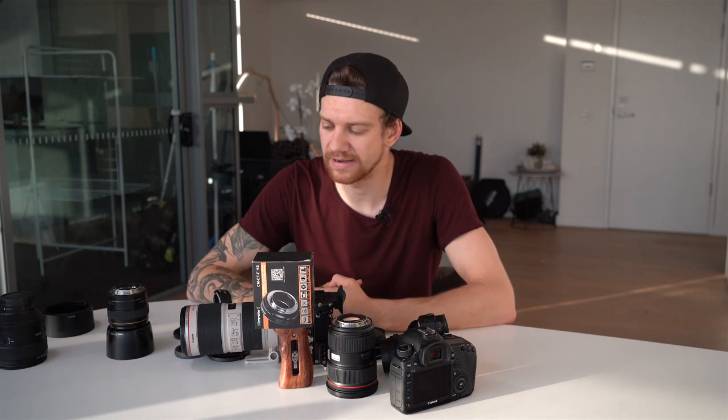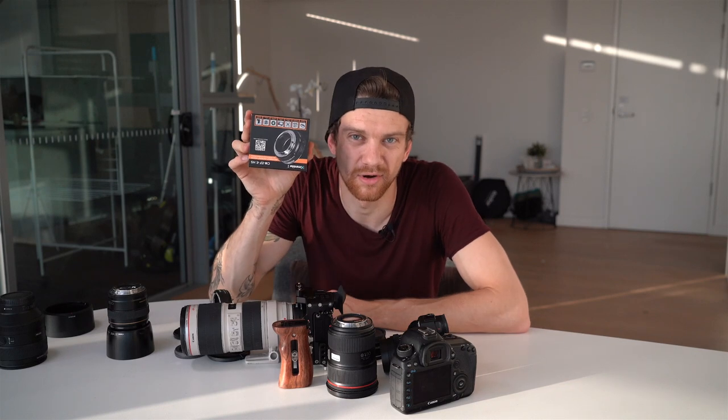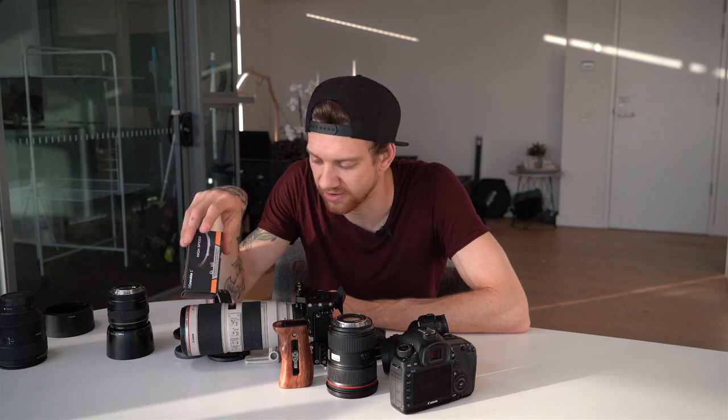Second setup, sunset. I forgot my intro, so once again I'm Mike Leiner, photographer, videographer, cinematographer — multi-talent, whatever. I'm doing a lot of things over 13 years and that's why I want to share my knowledge. We're talking about the Commlite adapter for the Sony a7 Mark III — specifically how you mount your Canon lenses with the Sony a7 Mark III or other Sony Alpha cameras.